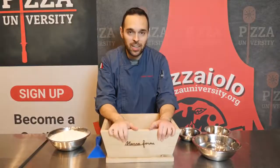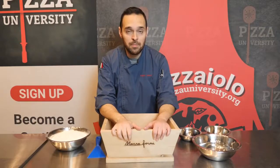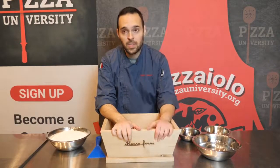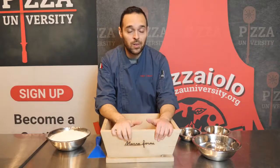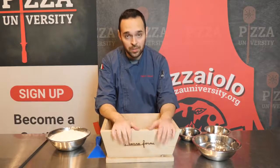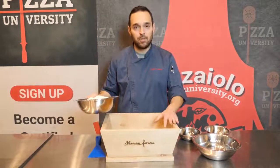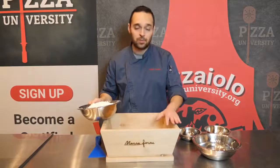Hello everyone, I'm Felix Cicolucci and today I'm going to show you the no-knead method. It's a very simple method to mix dough. This was invented a few centuries ago and will allow you to mix any kind of dough with any kind of hydration with minimal effort. We'll start with this — the madia, the typical wooden table or container used to mix dough.